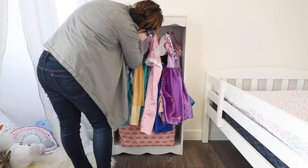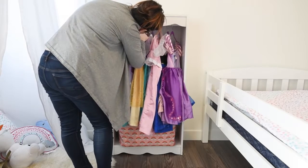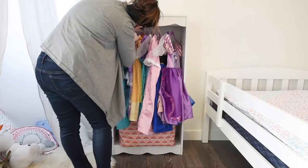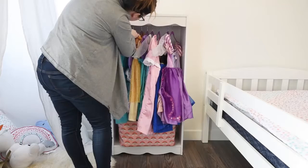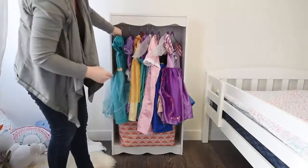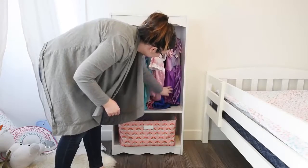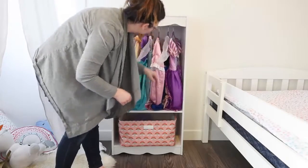Super easy peasy, no power tools needed for this DIY. It's just so simple and I think it's a really cute and practical way to store your child's dress-up clothes. Also just make sure that your bookcase is attached to your wall to prevent toppling and to make sure that it's safe for your child.